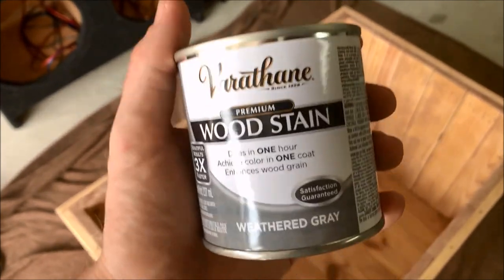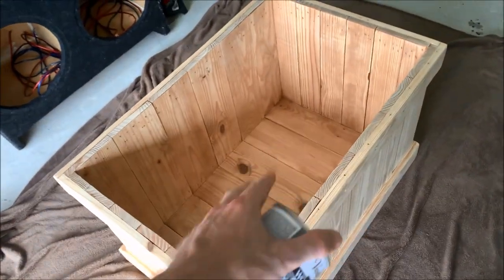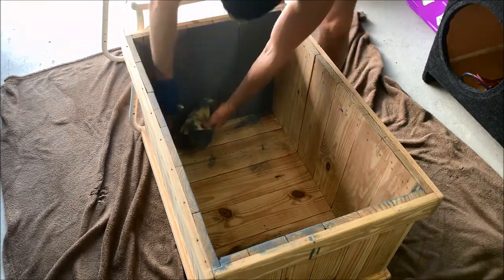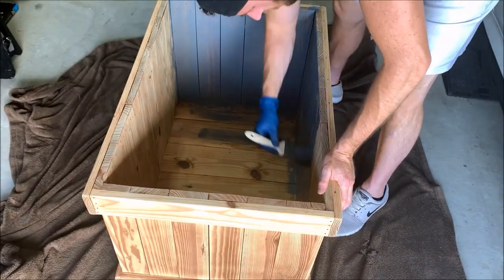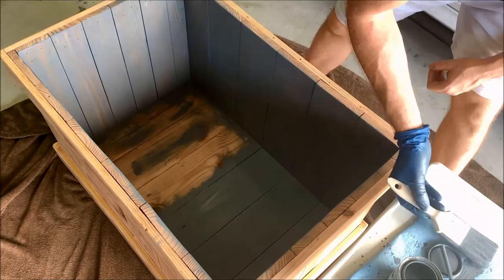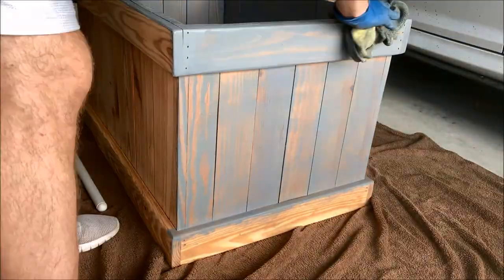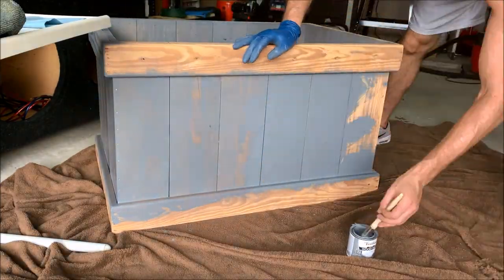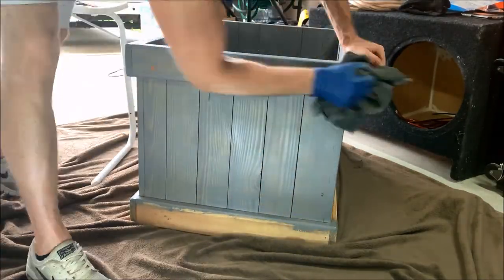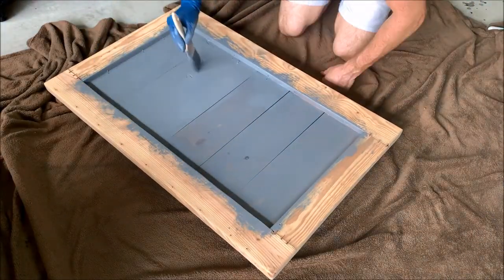Here's the stain we picked out — it's a weathered gray. I'm really excited because I've never done gray before; I've only ever done different shades of brown. I'm going to wipe the entire thing down with a damp washcloth and then get started brushing the stain on.